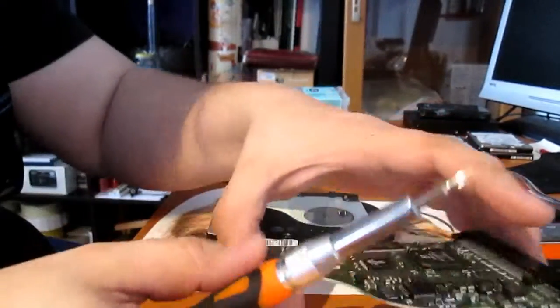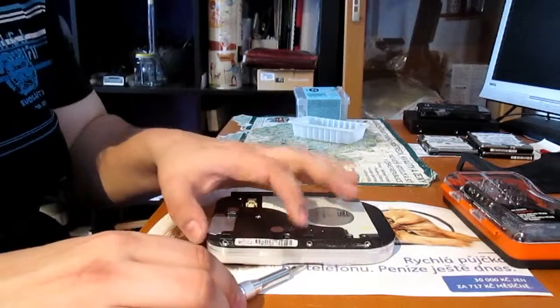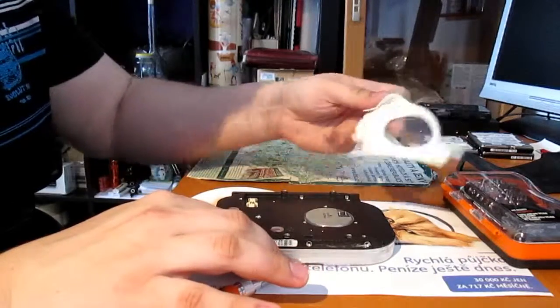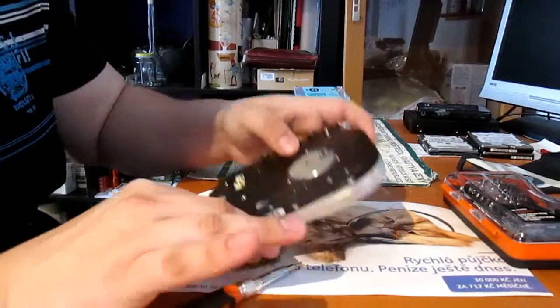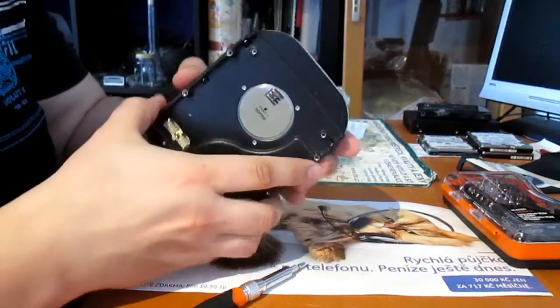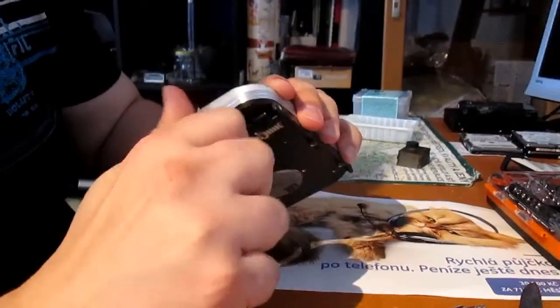Some scrappers just target the motherboard — they unscrew it and throw the rest of the hard drive into their aluminum pile. I do not recommend this, because inside a hard drive there are a lot of interesting things. So let's see together.